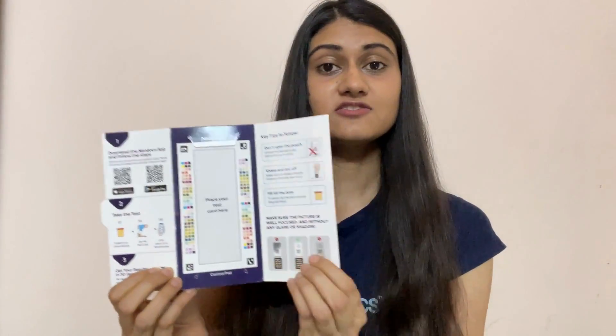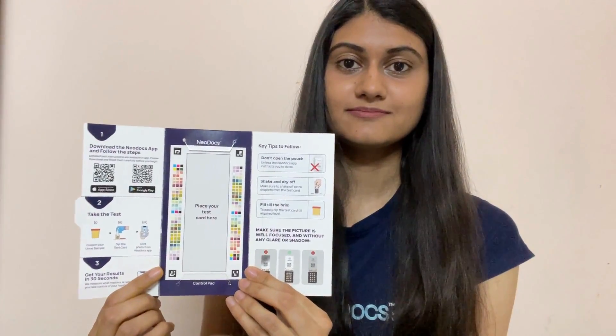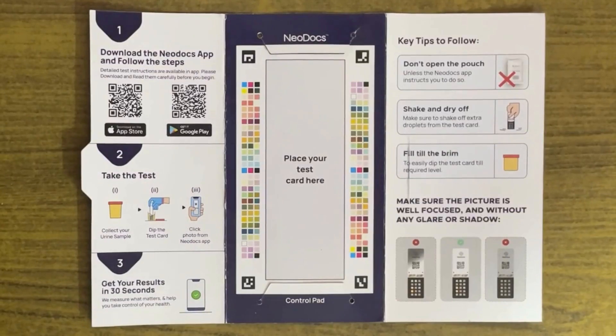Open the Neodocs packaging. Notice this rectangular part with colored squares around it? This is called the control pad. Make sure that the control pad is placed on a plain surface facing the top.